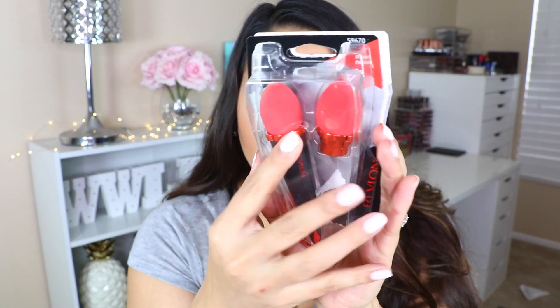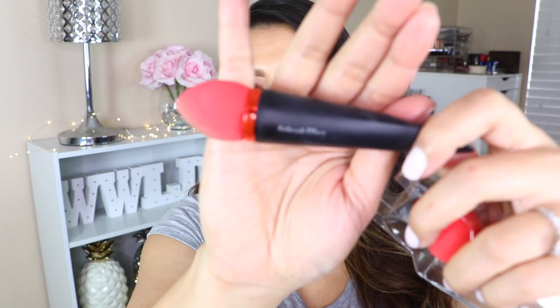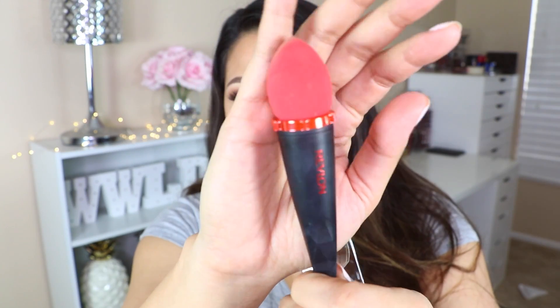All of a sudden I saw this contraption and I was like, what is that? So when you get the product before it's completely open and annihilated, this is what it will look like. And then it comes with a replacement head, already attached to the wand. On the side it says 'airbrush effect.'